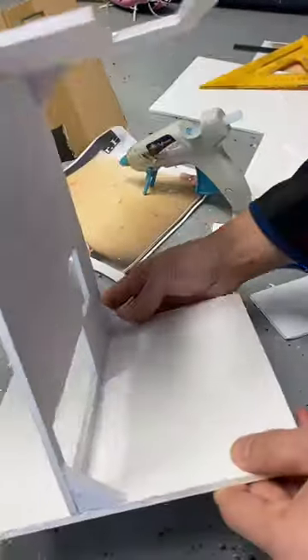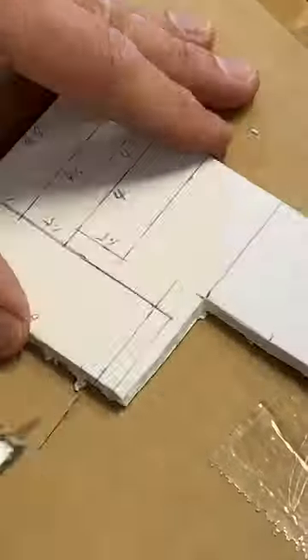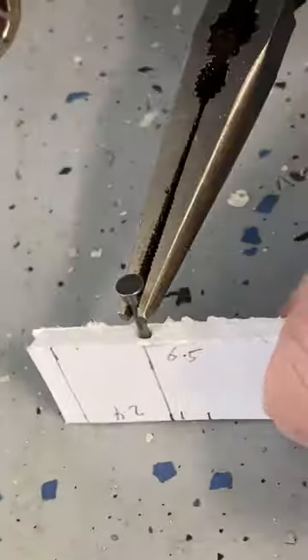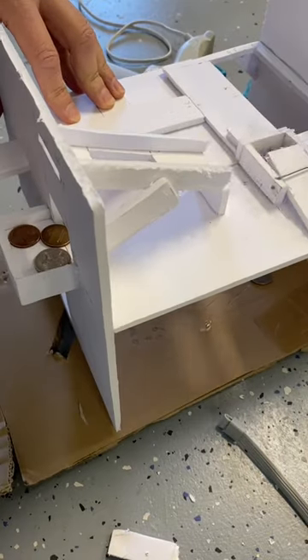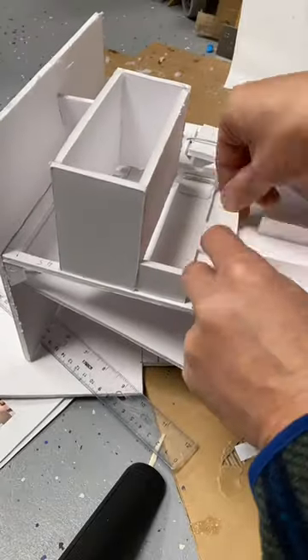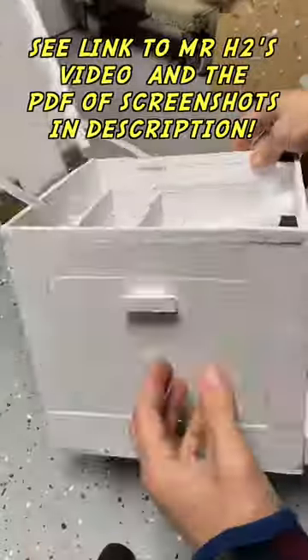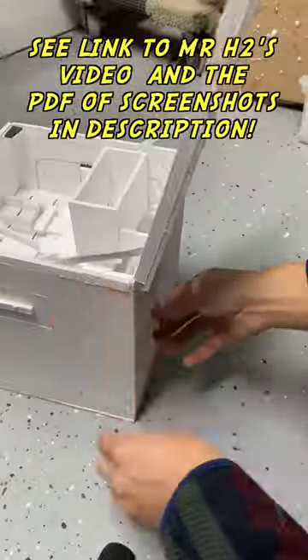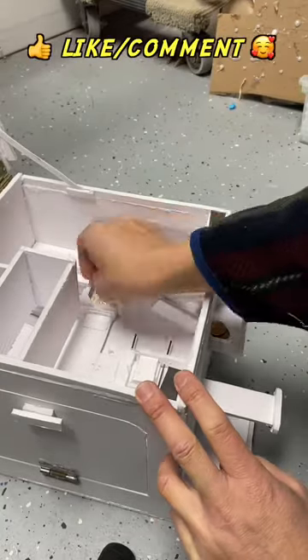What you're seeing here is us putting together the pieces following the screenshots we had taken. It took a long time — maybe four, five, or six hours altogether. We got to improvise quite a bit here and there because the video didn't give completely clear instructions, but it came out pretty good.